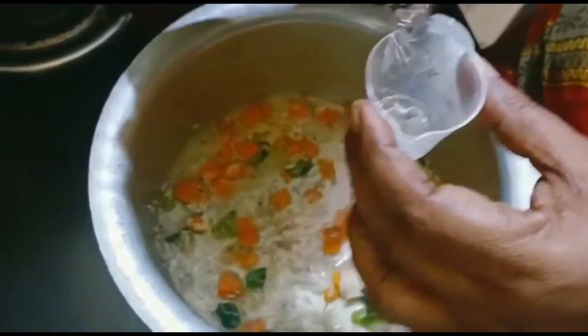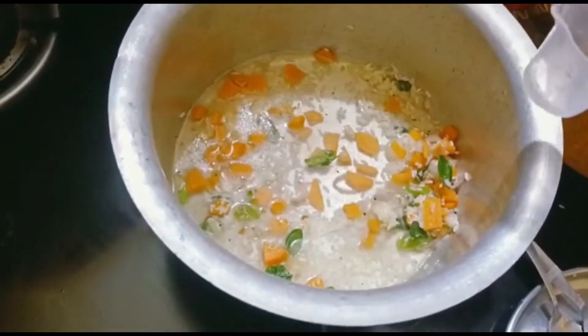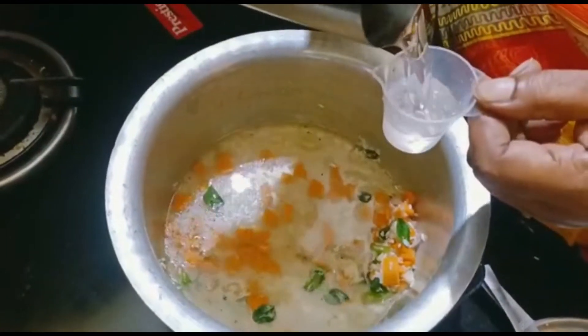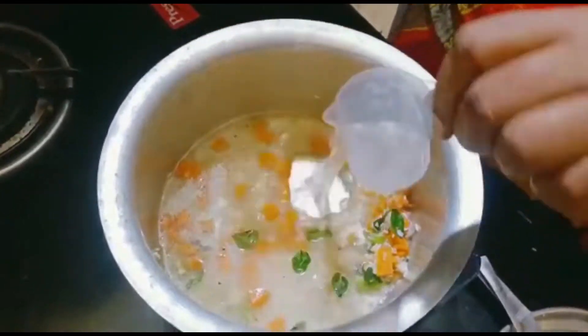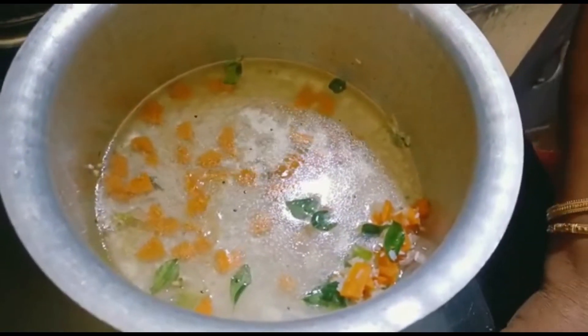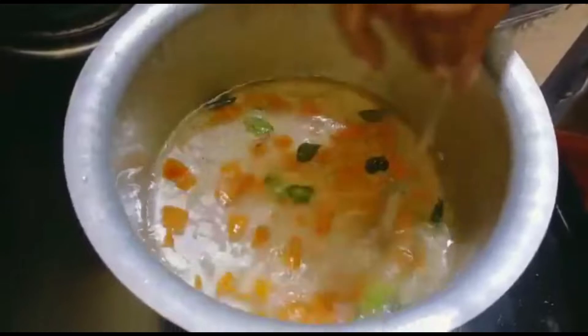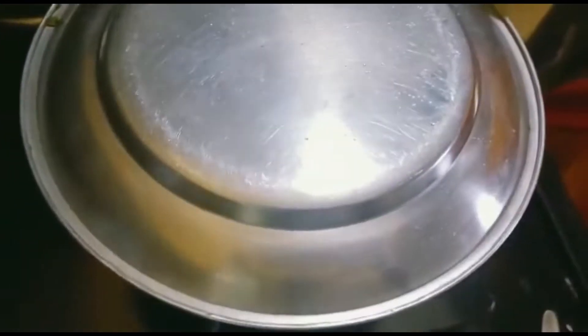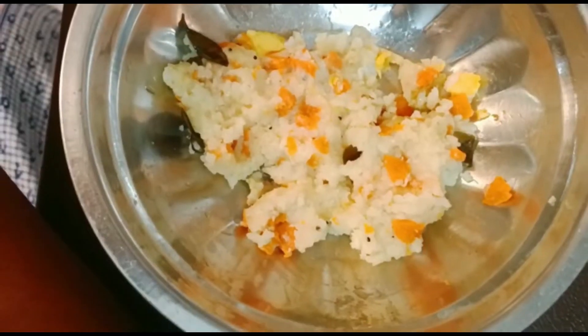After sautéing for a minute, add water. It is around seven glasses of water — the ratio is one to seven. Leave this to simmer on medium heat, close it with a lid, and your carrot rice is ready in a minute.